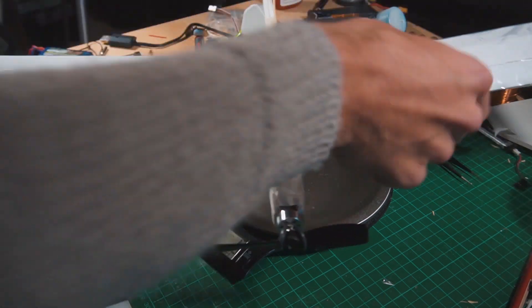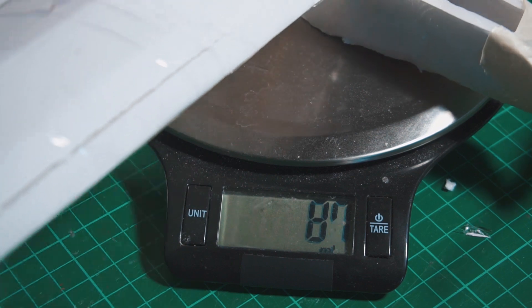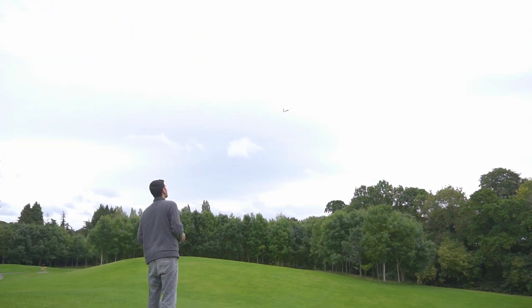And I'm finished. The total weight without the battery is 87 grams, which is very good. If we add the battery it is 103 grams, which is very good considering that the motor is capable of around 80 grams of thrust. And as you can see it flies very well.